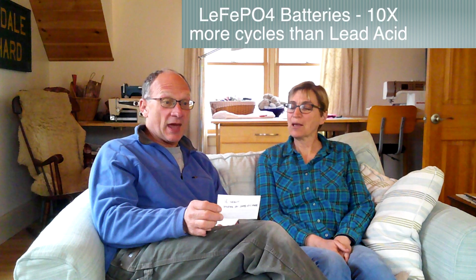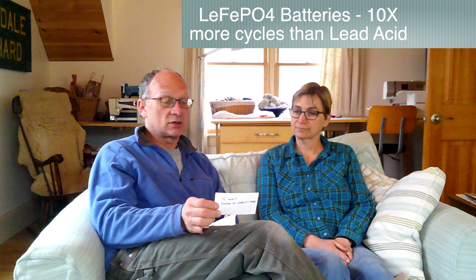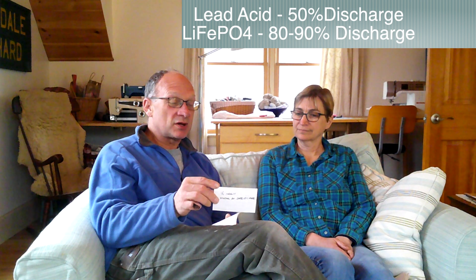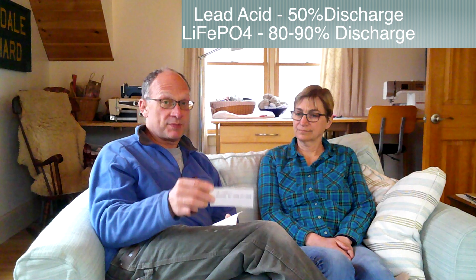Things are changing very fast. Lithium batteries last ten times longer — they are more expensive, but they last ten times longer. Lead acid batteries have about 500 cycles; lithium batteries have about 5,000 cycles. Most lithium batteries we saw have warranties up to 3,000 cycles. Lead acid batteries you only take to 50% discharge, whereas lithium you take to 80% discharge. You can go to 100% and it won't hurt the battery, but the number of cycles could be reduced — it's recommended to keep it at 80%.